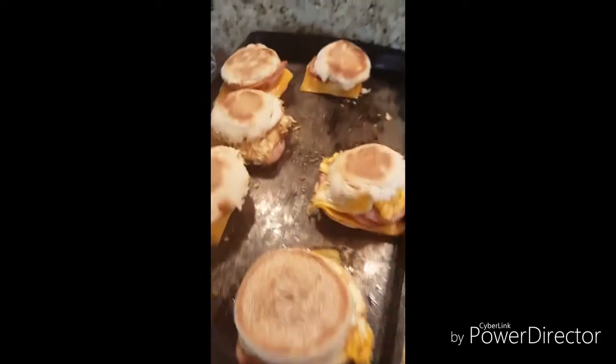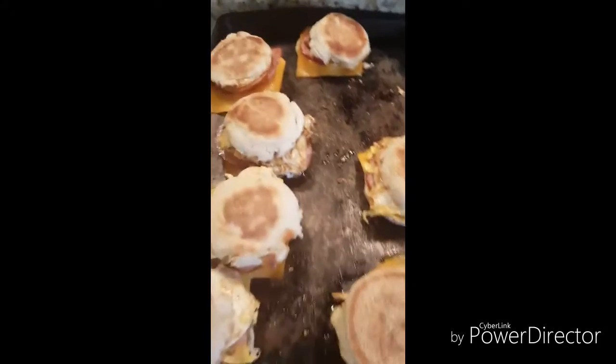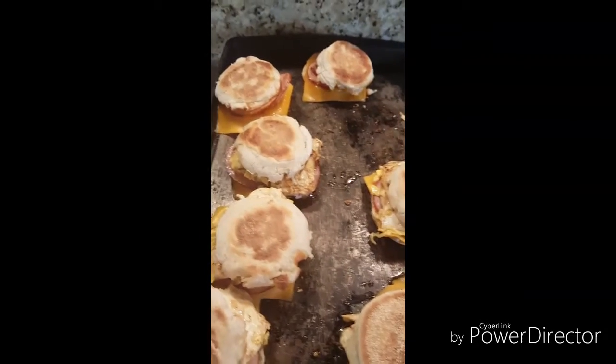It's been a while since I have posted. We have our house on the market, so things have been really crazy around here, but I wanted to share with you what I'm working on this morning.